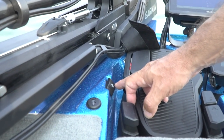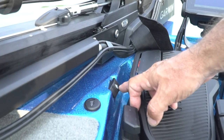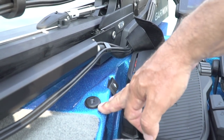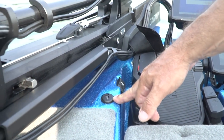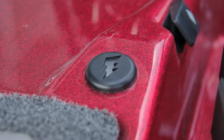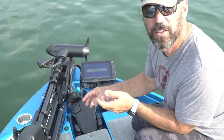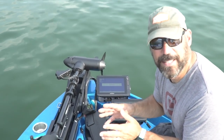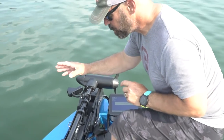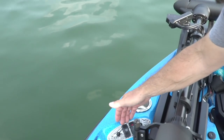There's a new switch right here to shut off your transducer — so if you're running something like Garmin's LiveScope, this prevents you from burning it out. A lightning detector is also standard on the premium models now. Lightning strikes within 20 miles give you a warning; it changes color, and if it continues to get closer it will audibly warn you that lightning is in the area.